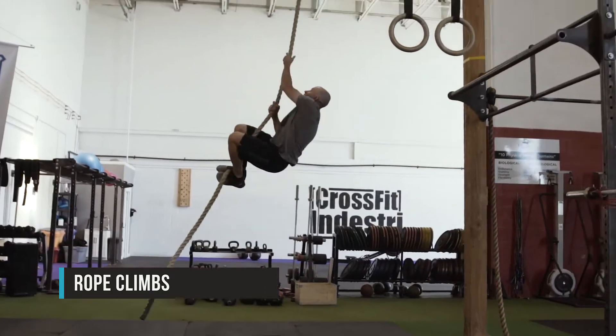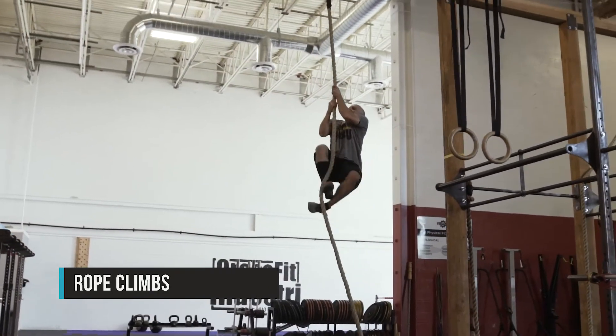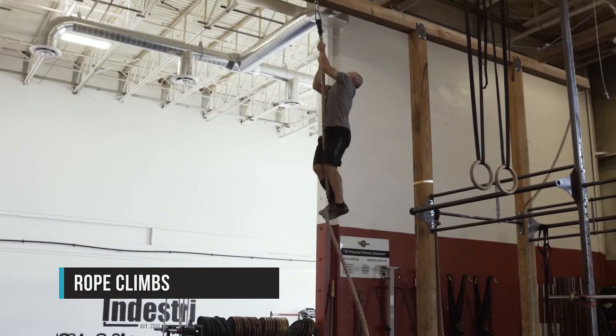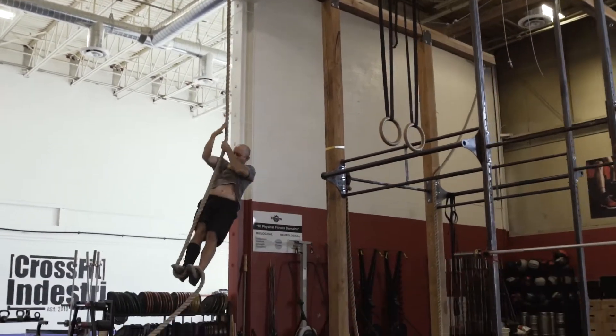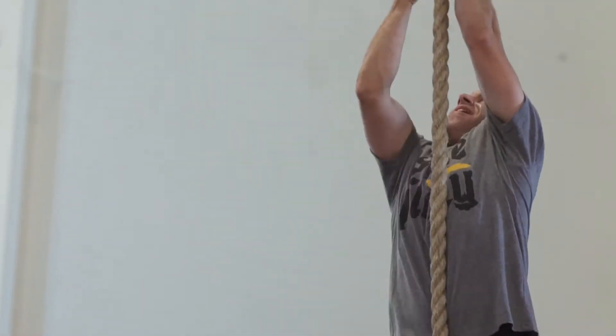Rope climbs: the athlete may use any style to climb the rope to the identified height, touch the marker, and come back to the floor. Each rep will start from the floor and finish touching the identified marker.